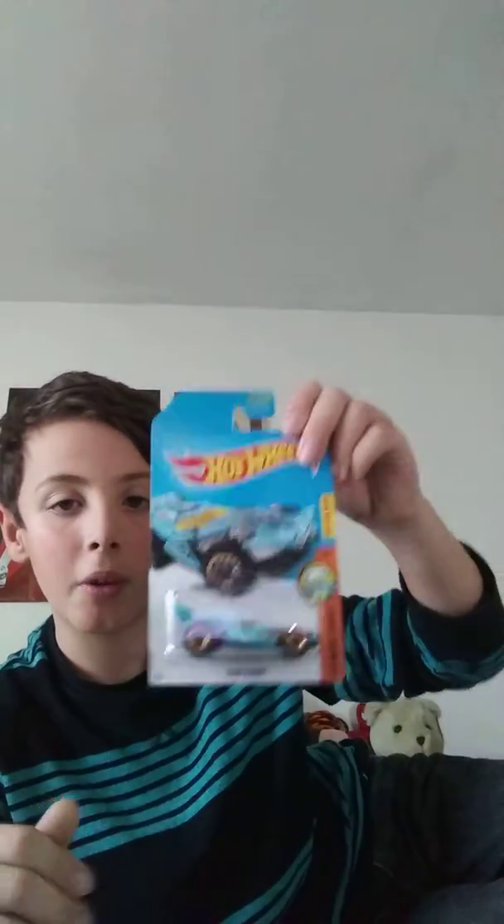Hello guys, it's Judah here from my channel, Judah Terrell, and in today's video I'm going to be doing two Hot Wheels unboxing videos — sorry, not two unboxing videos, two cars I'm going to be unboxing. I'm sorry about the last video because it cut off at a random time because I didn't have much storage, although I think I'll have enough storage, so let's do this.